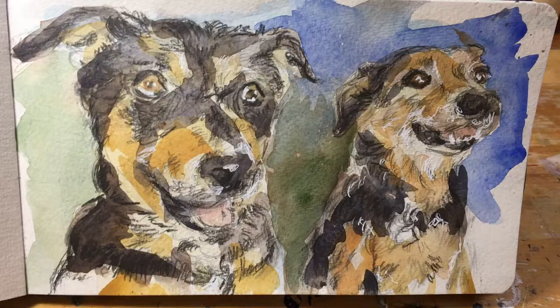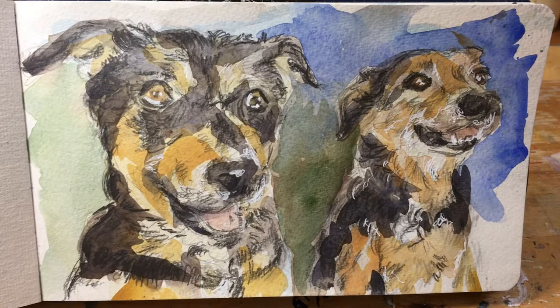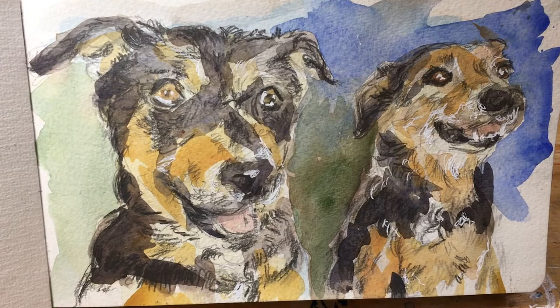I've gone in with more pencil and also my white gel marker — my Uniball Signo — which I love, to bring out some of the highlights in the eyes. I kind of wish I hadn't gone in with quite so much watercolor. But I'm really excited to try this technique more and explore it — maybe focus on more linear drawings with just really loose watercolor, almost like an ink drawing.